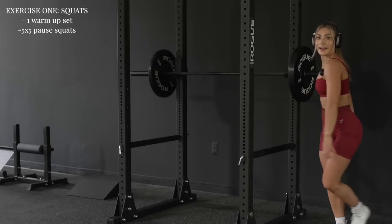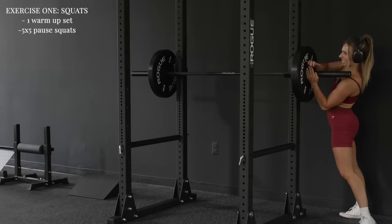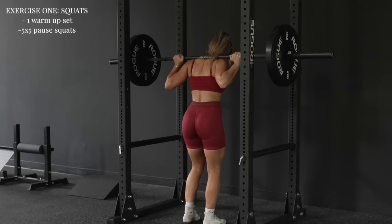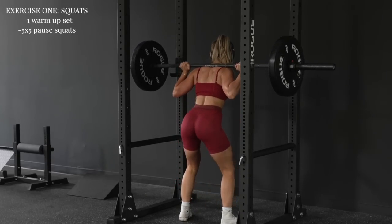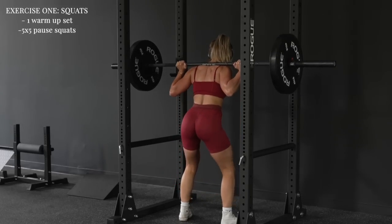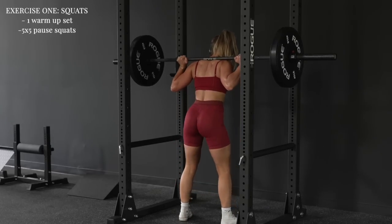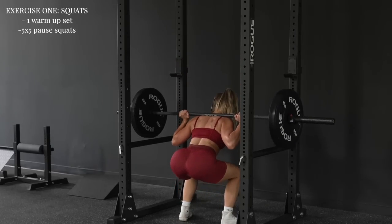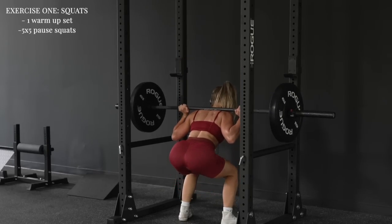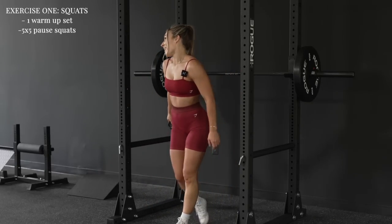Five sets of five pause squats — it's the first exercise. Honestly, my least favorite part of leg day is always having to rack and re-rack weights, it's the worst. On the first rep I forgot and just went down and up, then remembered — gotta add the pause on those squats.